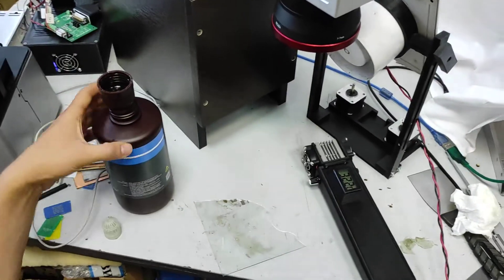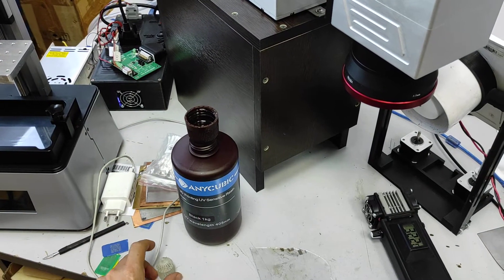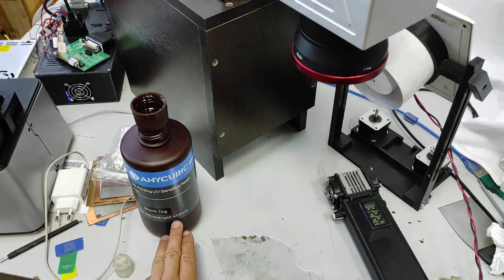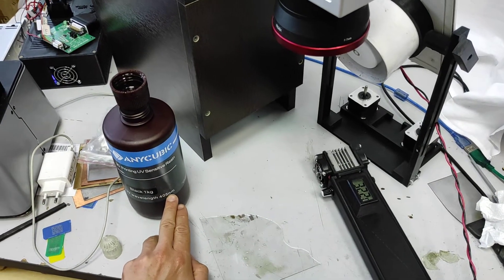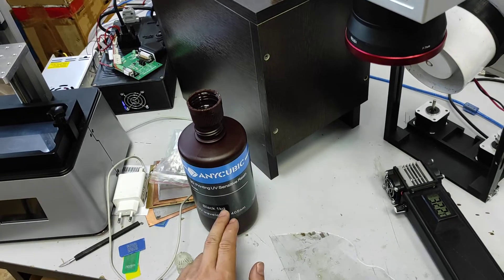So we have resin — this is a black one, and a cubic brand; we are not promoting it — with a recommended wavelength of 405 nanometers. That's violet, that's not ultraviolet, that's violet.